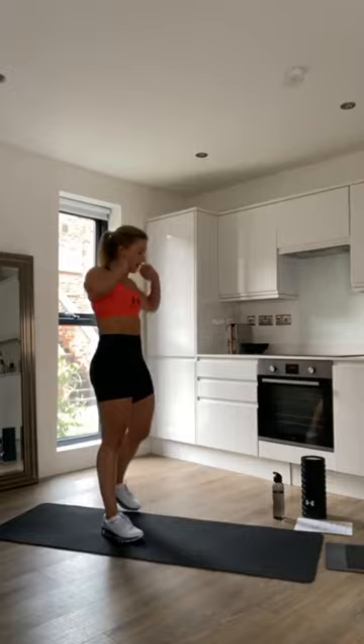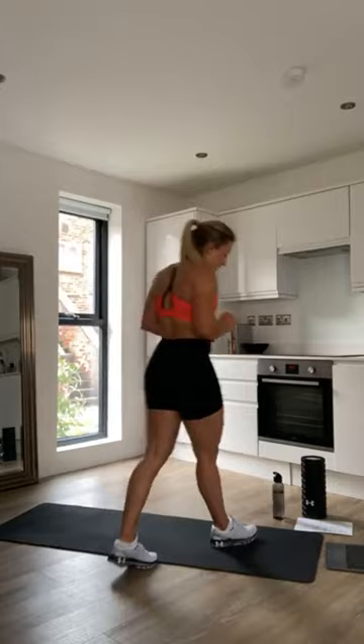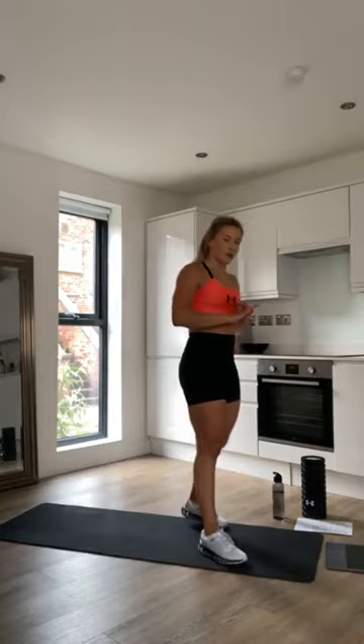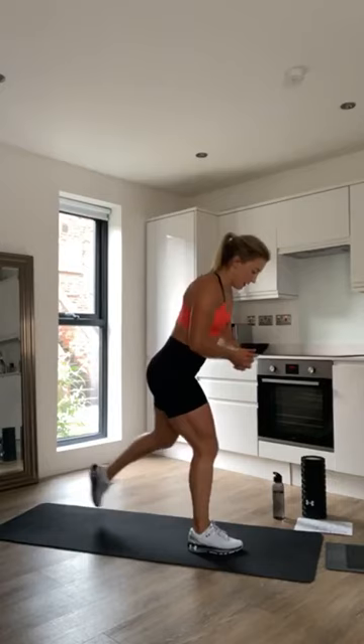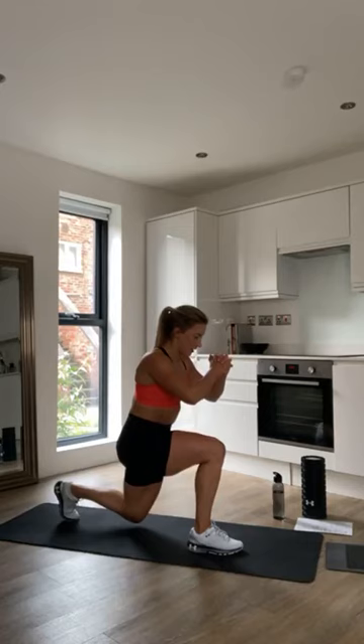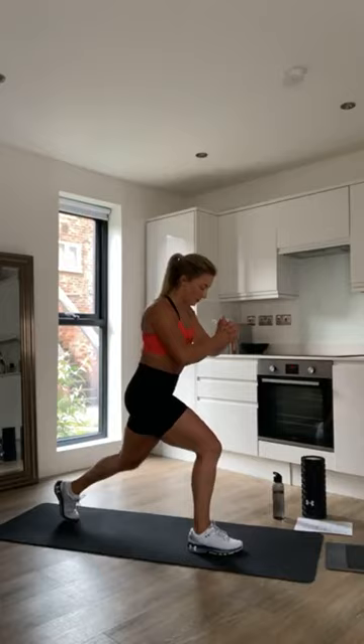Okay, we're ready to go. The first circuit is three rounds for 30 seconds on each exercise: split squats, sumo squat pulses, and single leg hip thrusts. For split squats, it's 15 seconds on each leg. Because it's a bodyweight circuit, we're going to make things harder by slowing them down — using tempo, really slow on the eccentric. For sumo squat pulses, get into a wide squat stance with feet pointing slightly outwards, go into a squat position and pulse up and down.